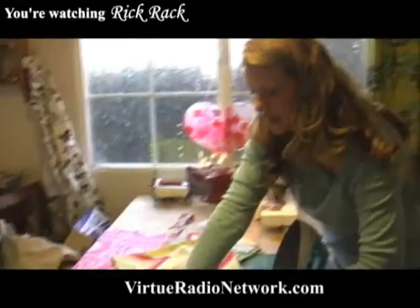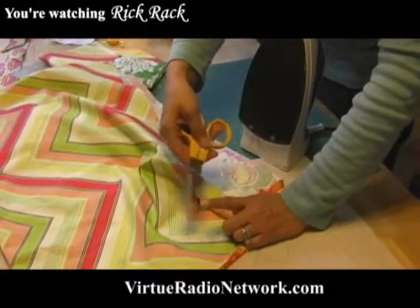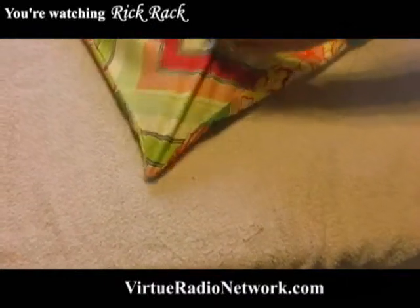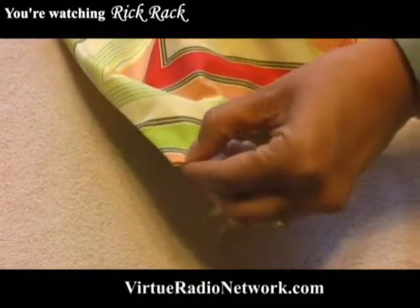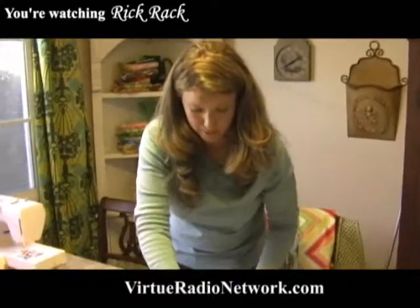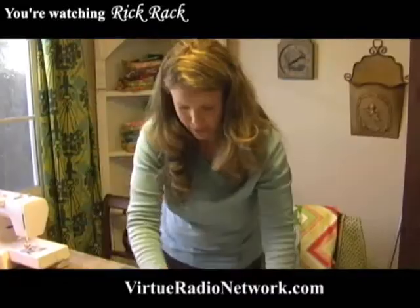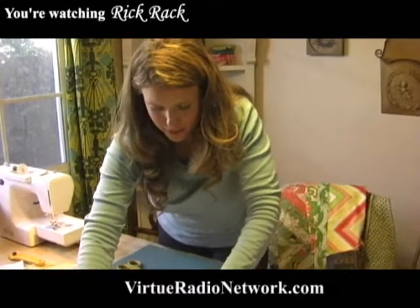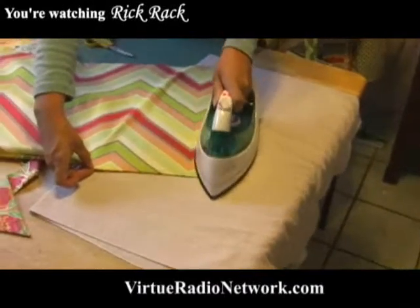I want to teach you a tip on how to get that corner real sharp. You want to take your scissors and shut them, use the point — you could also use a pencil, chopstick, something like that — and just really poke it through to get that tip pulled out. Now, I don't iron my children's clothes, but the ironing does happen on the sewing projects. I just find it so much easier to sew and make things when you have your iron hot and ready sitting right next to your kitchen table.